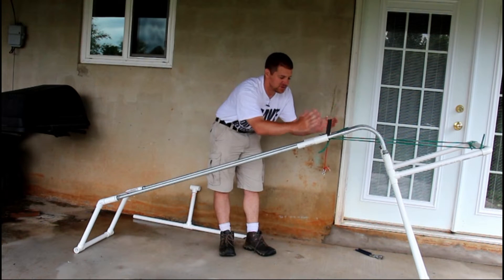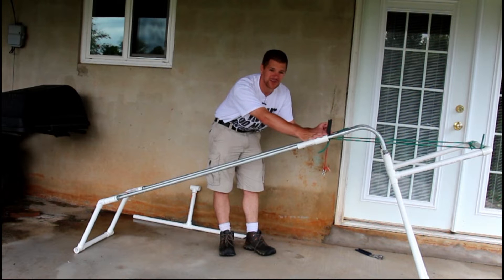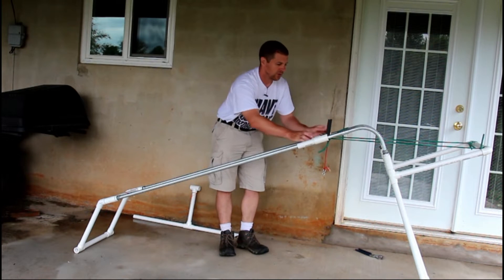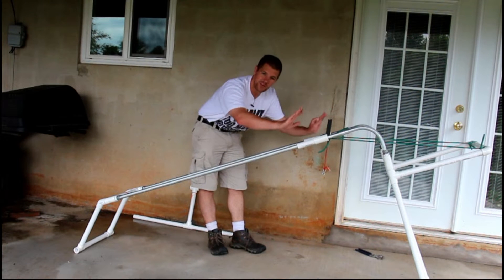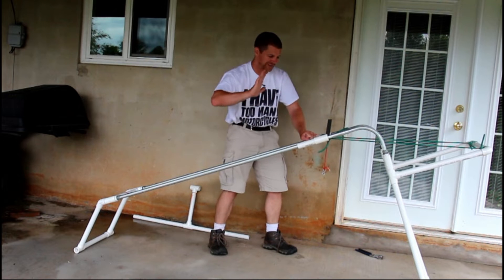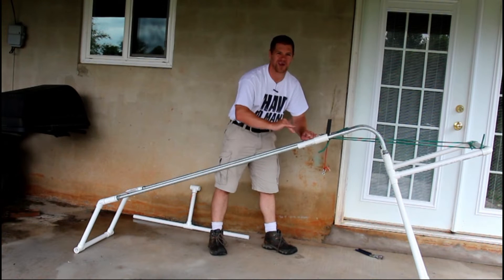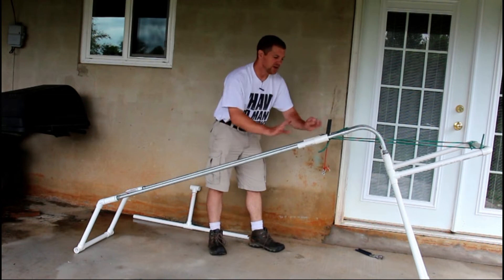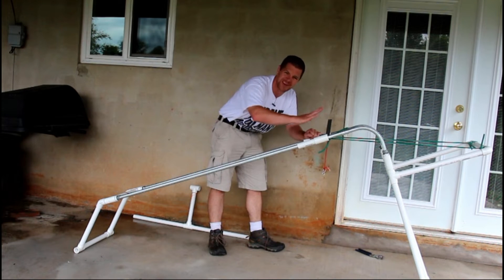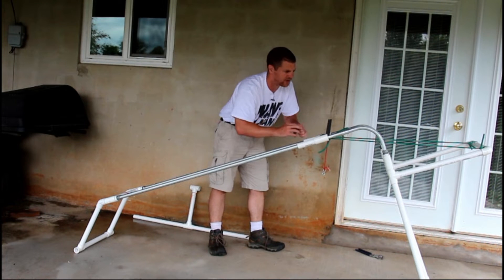These here are simple angle brackets. Granted, I cut these on a laser cutter, but you can simply buy angle brackets from the hardware store. You'll also notice they're pointed down a little bit. The reason is that when you push the airplane off, it tends to want to tuck the nose into the rails and the launch isn't so great. You'll have to play with this a little bit and find out where your plane launches best. I find 10 to 15 degrees down is just perfect.